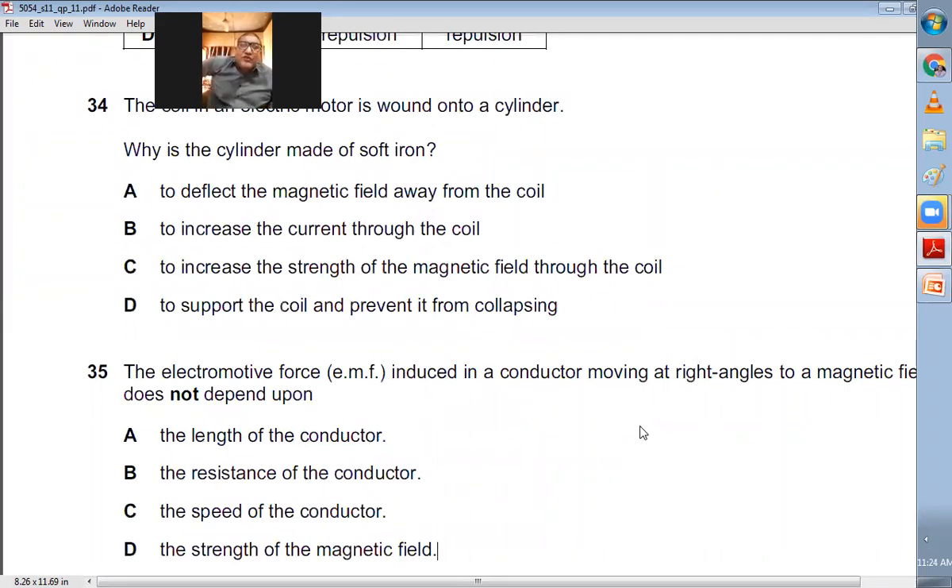Question number thirty-four: The coil in an electric motor is wound onto a soft iron cylinder. Why is it made of soft iron? The purpose is to increase the strength of the magnetic field through the coil. It does not deflect the field away, does not increase the current, and while it does support the coil, that is not its sole purpose. C is the right choice.